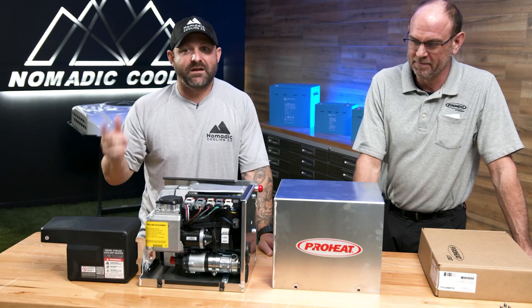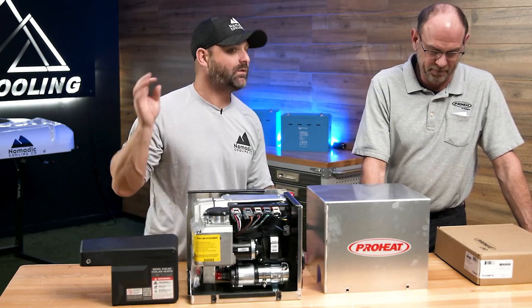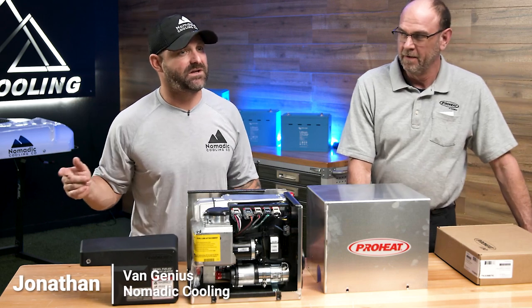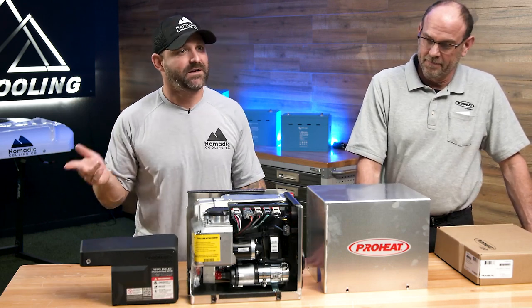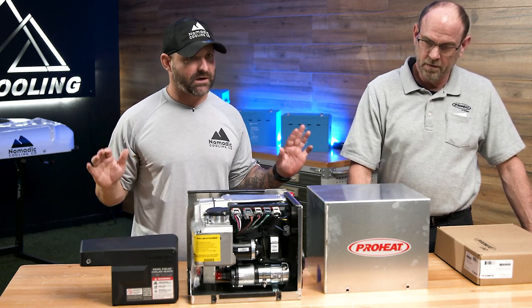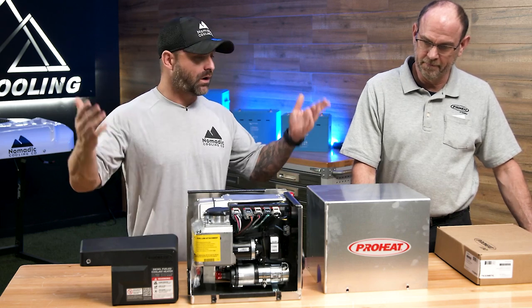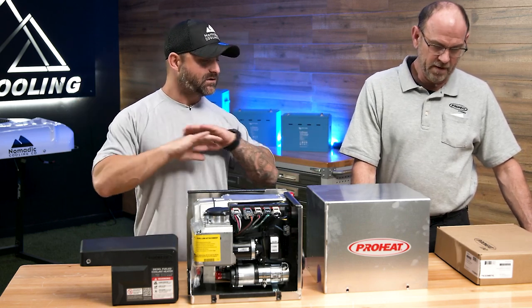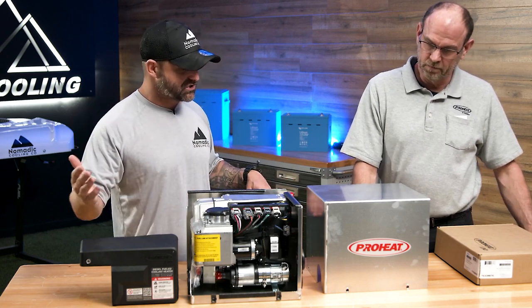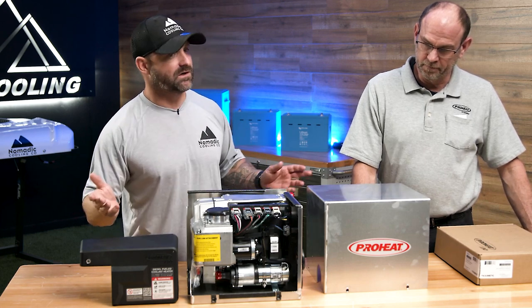Todd and I met in Vegas a few months back at the Mining Expo. We went to a fantastic dinner. As you guys know, I am the self-proclaimed van genius, but I can barely read, so I haven't read any of the install manuals or literature regarding this product — I like to learn everything on YouTube. So thank you, Todd and ProHeat, for coming out today and talking to us about what makes this product different from the competition.